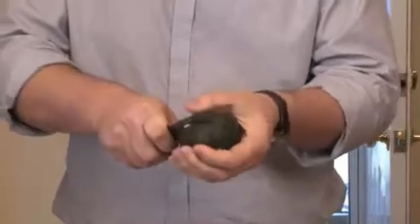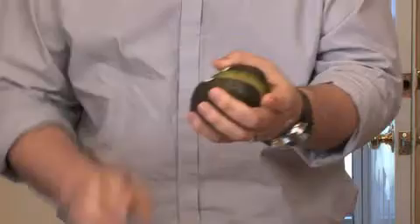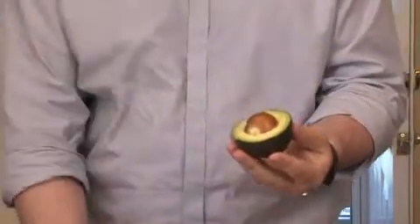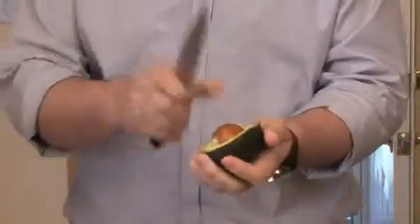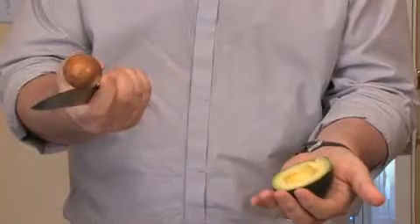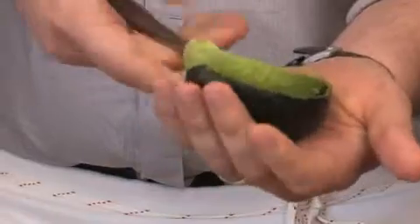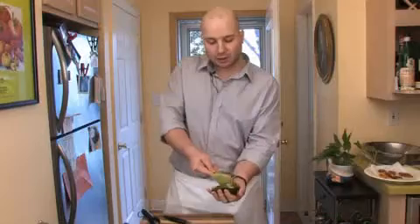We start by slicing an avocado lengthwise carefully. Wiggle the knife a little bit and the avocado, if it's ripe, will come apart in half. To remove the pit you just stab it with a knife, twist it and there it goes. Now to scoop the avocado there are two different ways. You can spoon the avocado — at the edge of the avocado you just follow the skin and spoon the avocado right out.